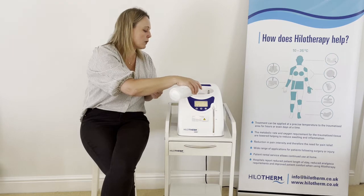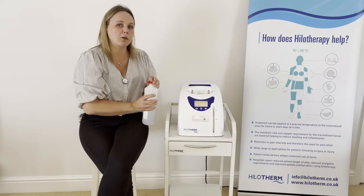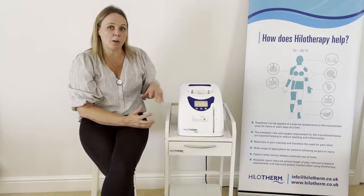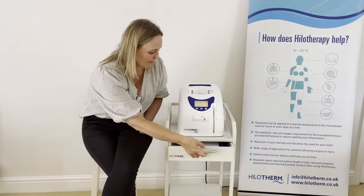You pour the water through the grate and the filter — that is how you top up. But as mentioned, you don't need to do that unless the device has alarmed and said 'error water level'.